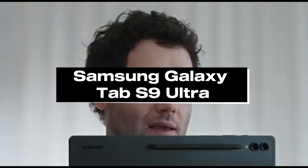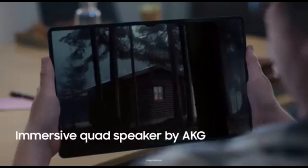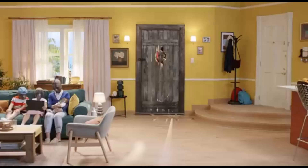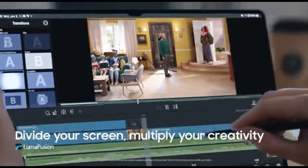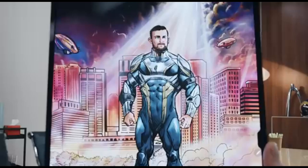Number 1: Samsung Galaxy Tab S9 Ultra. The Samsung Galaxy Tab S9 Ultra reigns supreme in 2024 as the ultimate Android tablet for drawing. This cutting-edge device provides an exceptional canvas for artists, illustrators, and creatives, empowering you to turn your creative thoughts into digital masterpieces with a breathtakingly bright display, responsive stylus technology, and strong performance. It contains a Snapdragon 8 Gen 2 processor and either 12 GB or 16 GB of RAM depending on the storage option, making it one of the fastest Android tablets available.